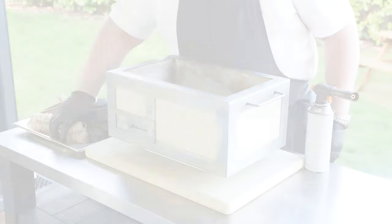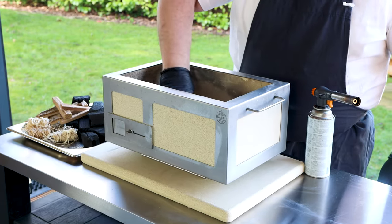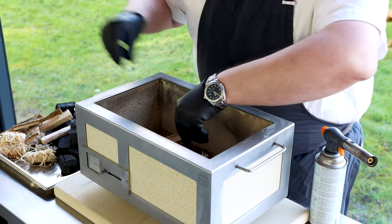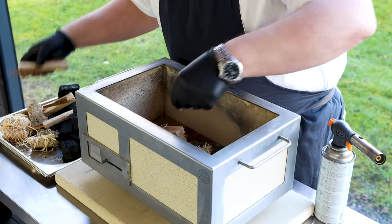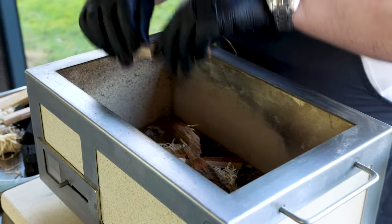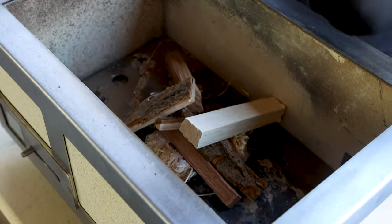We use the straw lighters, and I'm also going to use just a little bit of kindling underneath to help it along, so I don't have to spend five to ten minutes standing there watching it burn.